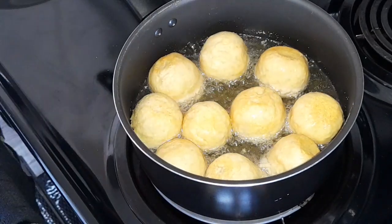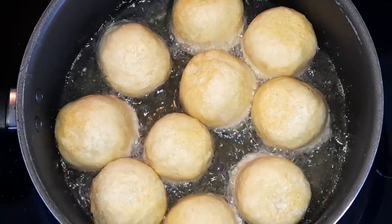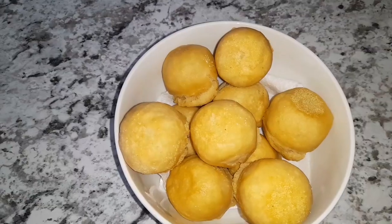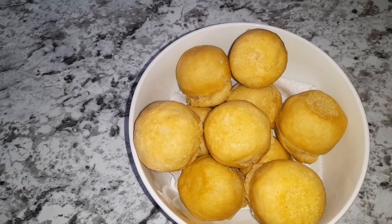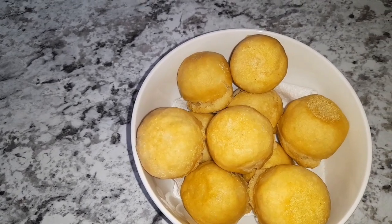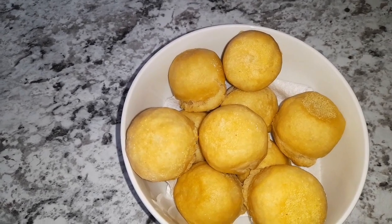There they are coming along nicely. There you have it guys — fried dumplings! Thank you for stopping by. Please have yourself a wonderful and blessed afternoon. Bye!